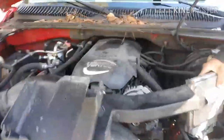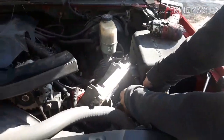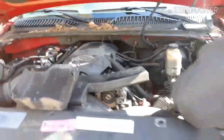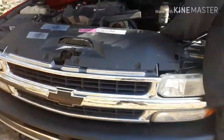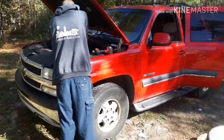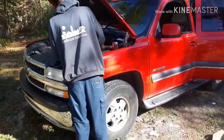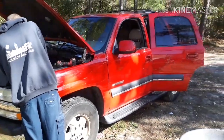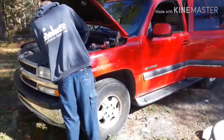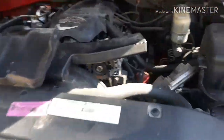Got the ECU hooked up here, gotta reconnect your negative. What year is this truck, James? 2002 — 2002 Tahoe. Yeah, we used this truck to disable the VATS in my grandfather's truck, and we're doing it again for the Cutlass. Got your battery hooked back up.